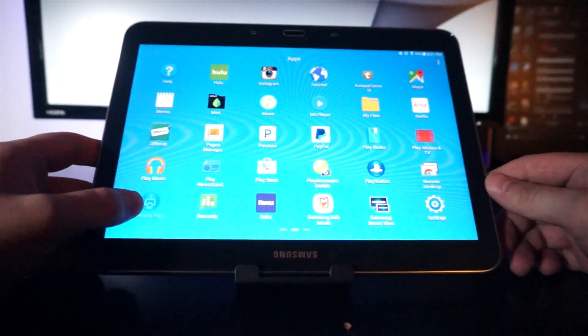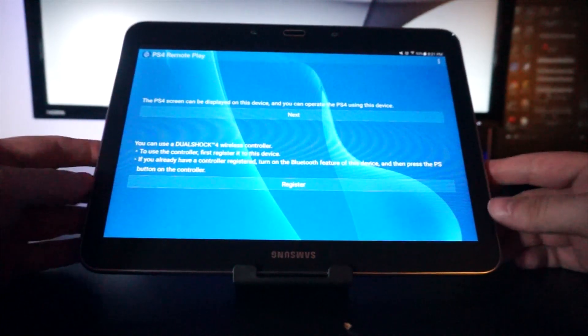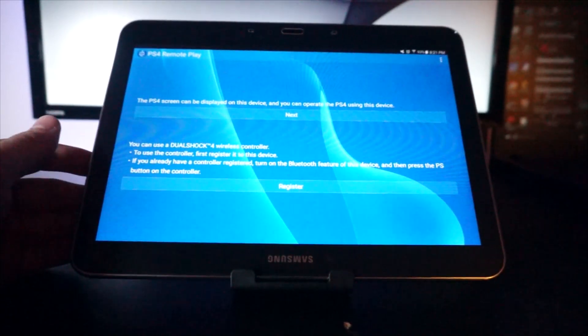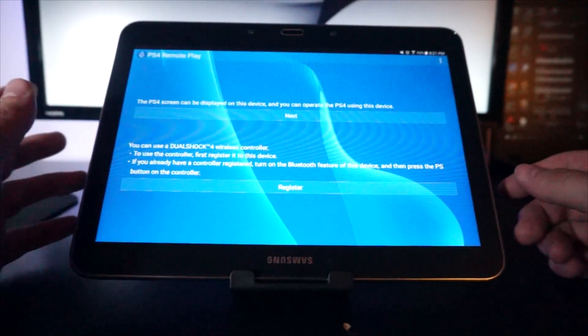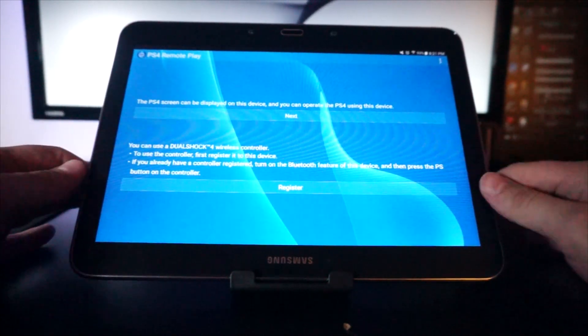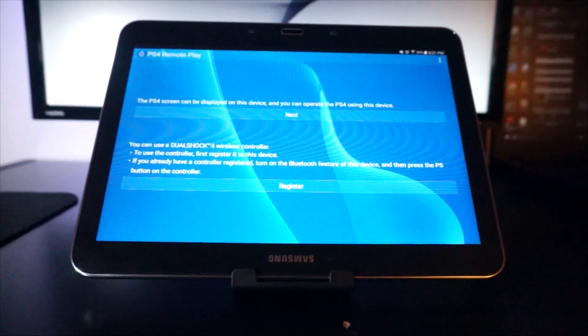If you go back to the menu, right here in this corner you can see the PlayStation app. Click it and you're going to get this notification right here — let me just focus on that. You're going to get a notification that says you can use the DualShock 4 wireless controller, and to use the controller you have to register the device.